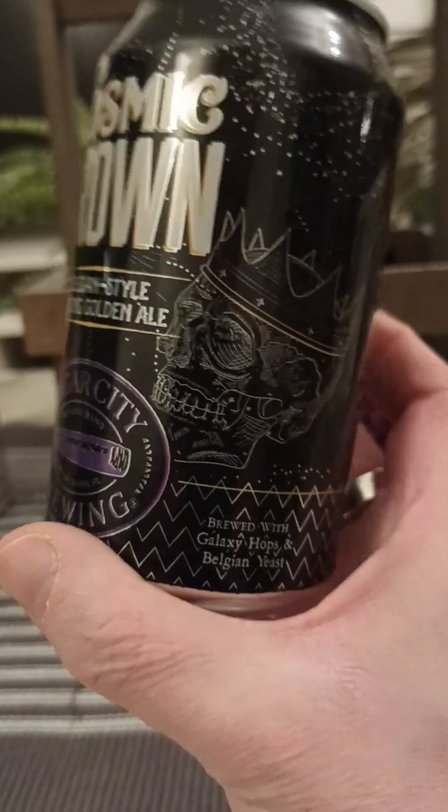On the nose: bready. Here it comes — a little bit of those yeasty esters, hint of raisins, kind of that Belgian style sweet fruity vibe. Yeah, smells nice, smells really nice. Those Belgian esters are really shining through. Let's dive in — cheers.